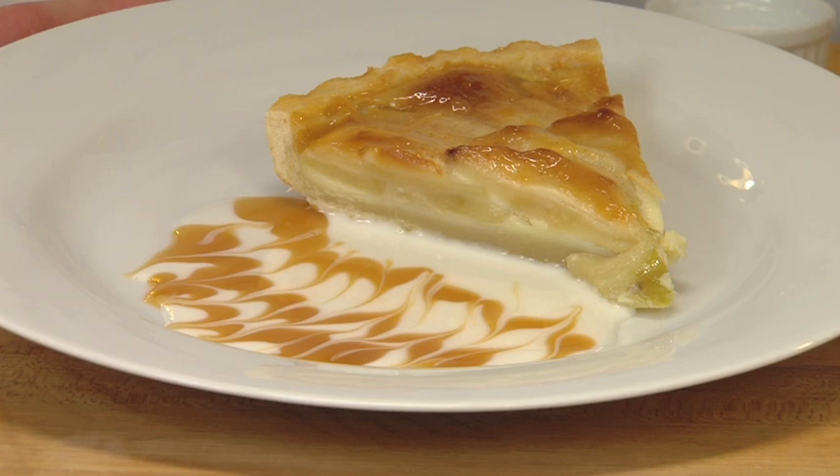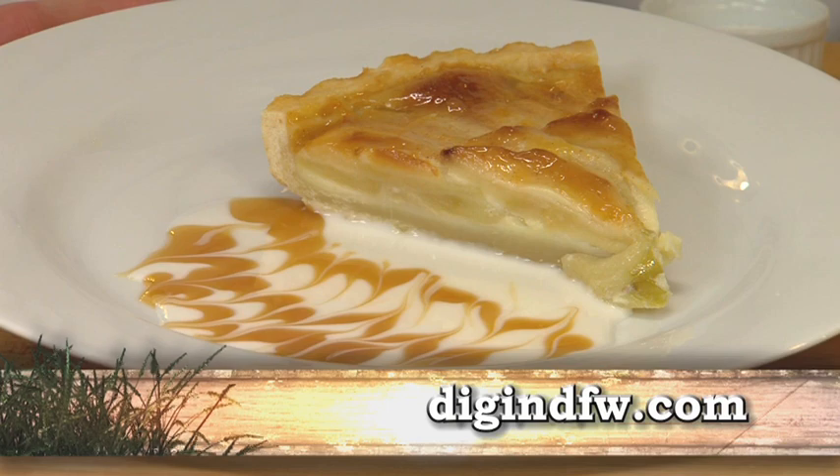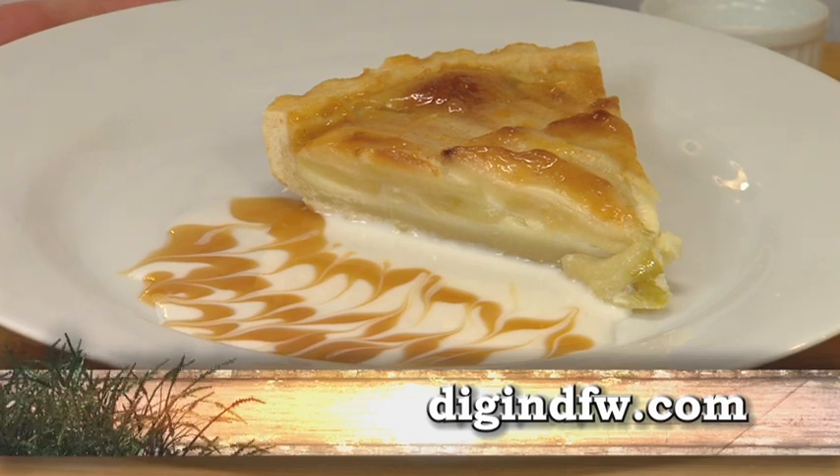So there we have our apple custard tart. All these recipes are available at digindfw.com. We'll see you next time.